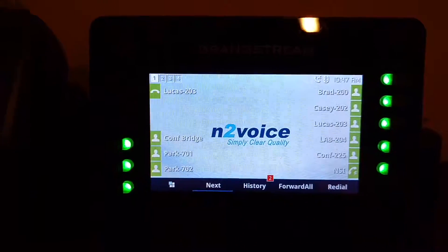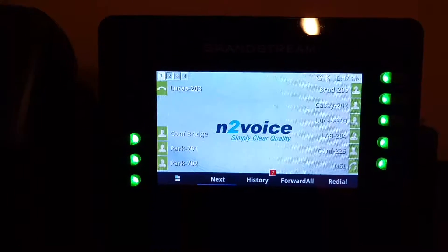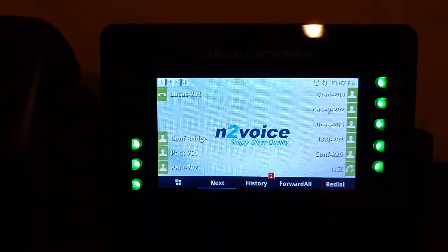Now you can go straight to their voicemail using a combination of DTMF and BLF keys. Let's get a call in and we will show you what that looks like.